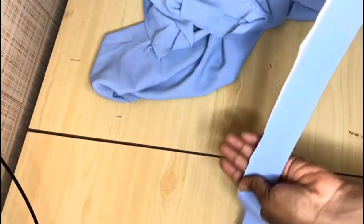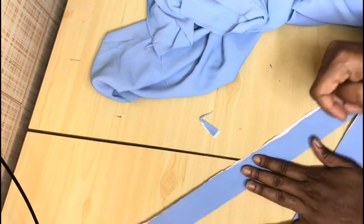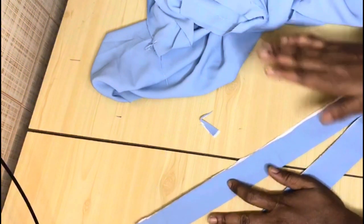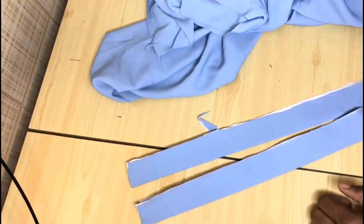I've also gone ahead to cut out the waistband. The waistband I cut is three inches unfolded, and the length is based on my waist measurement plus about one inch allowance. I also added interfacing — this is totally optional but it helps make the band very firm. I'll go to the sewing machine to sew the band onto the trousers.